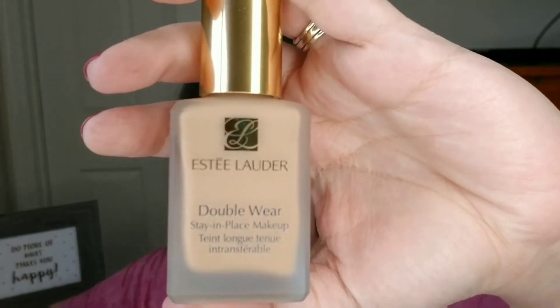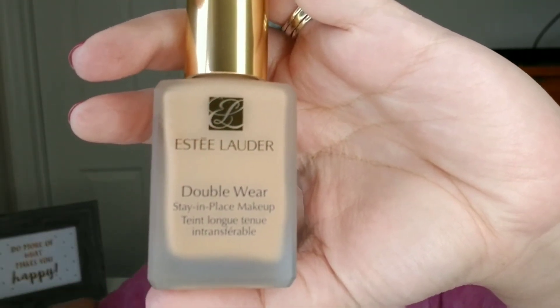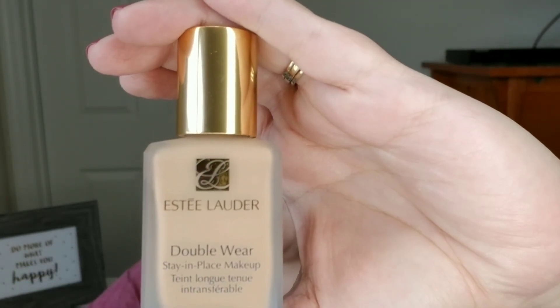I know MAC sells a pump that you can put on these bottles. I just want to show you up close how the bottle looks and what it claims it does. It says the Double Wear Stay-in-Place Makeup is for all skin types, 15 hours staying power — I almost said 'slaying power,' like yes girl! — looks fresh and flawless through heat, humidity, and non-stop activity. We're gonna see, because it's very humid here in Florida — it's like a swamp out there. If it's 90-something degrees it feels like 100-something outside.